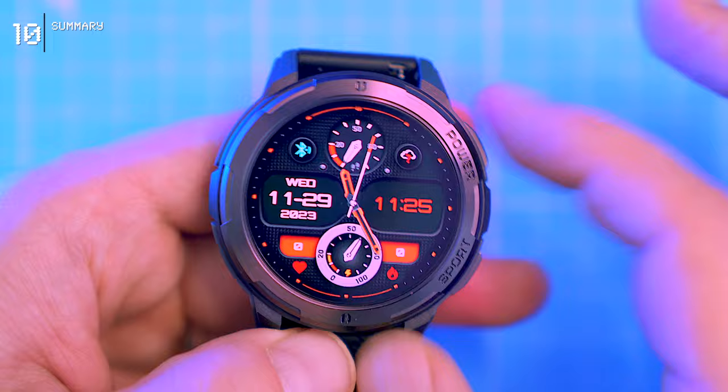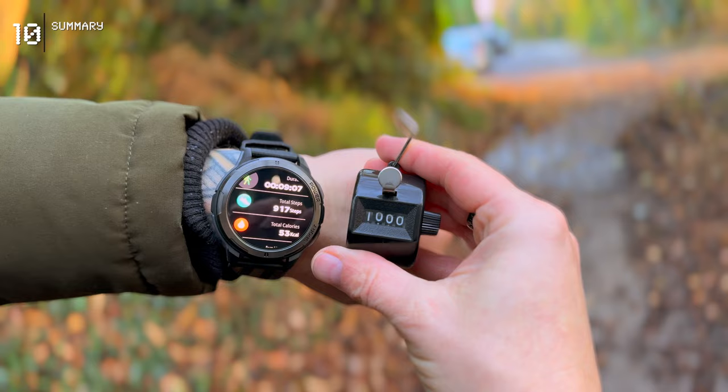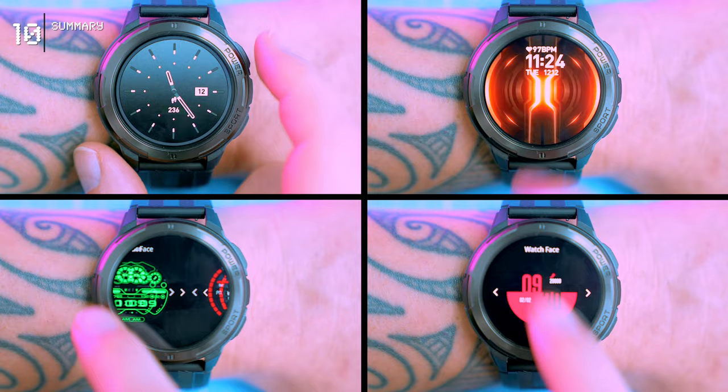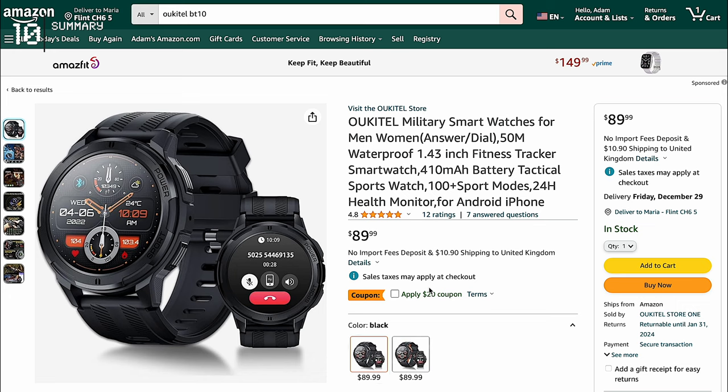The Unikel BT-10 is a decent smartwatch with great battery life, a good display, and solid build quality. However, its sports tracking could be improved, which places it in the average category. At least it's one of the smartwatches that actually looks good. I hope Unikel adds more professional-looking watch faces, as the lack of options was a major drawback for me.